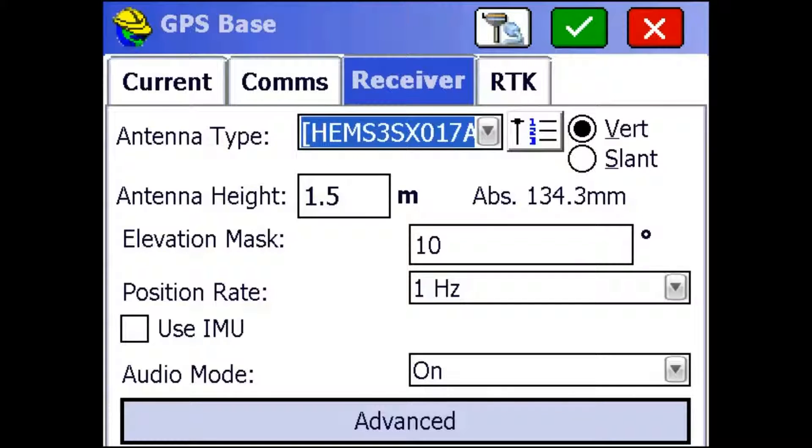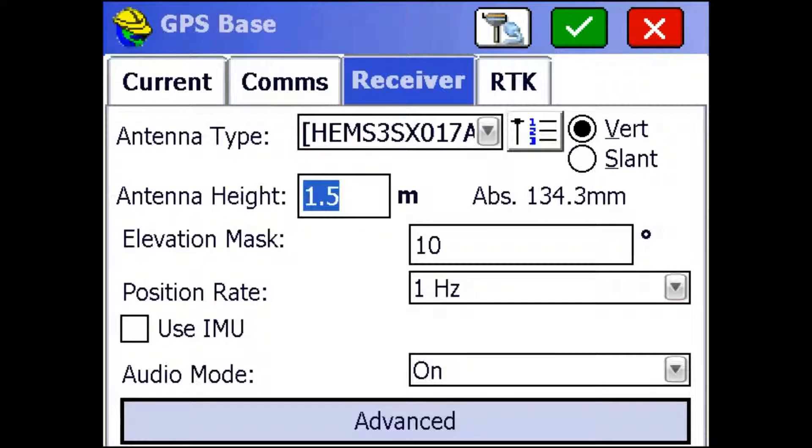Make sure that your antenna type is this one for your base. And then for our antenna height, we're going to want to measure from the ground to the bottom of our receiver. I'm just going to leave mine at 1.5 for now and continue.